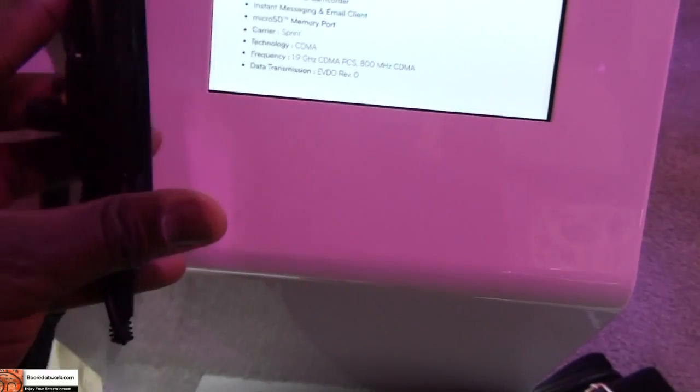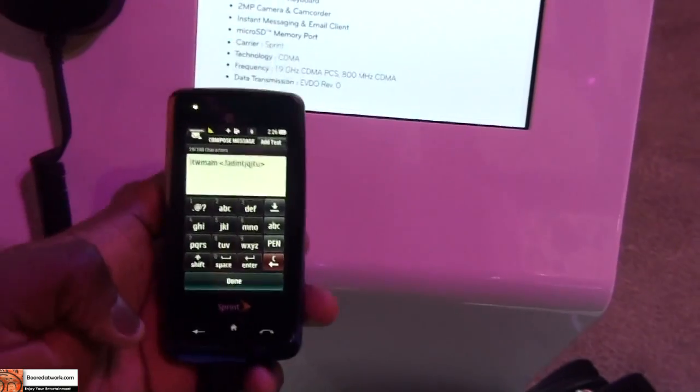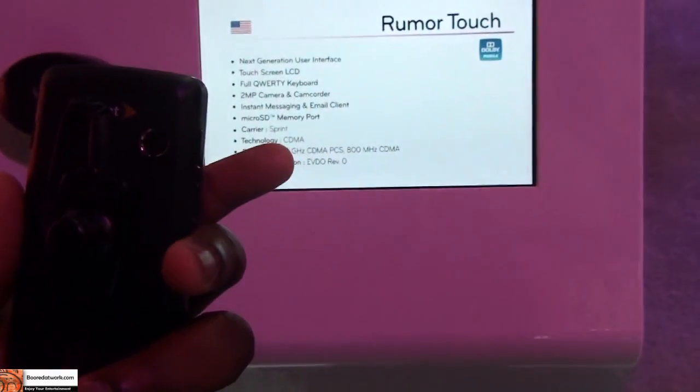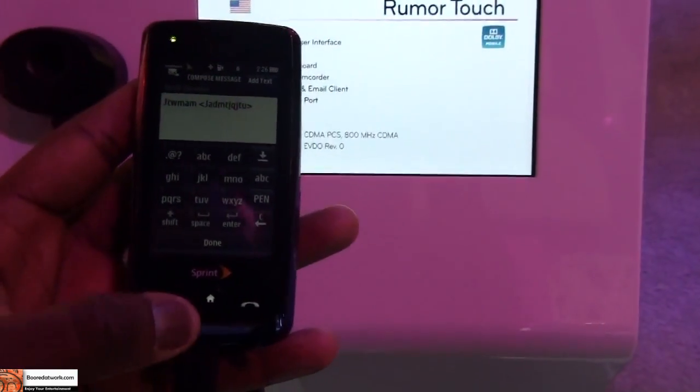The phone feels light in the hands, very compact. So if you're looking for a nice touch screen phone on Sprint, which is where this phone is coming out on, it does a very good job. The camera doesn't have a flash, but it's a pretty good phone in general.